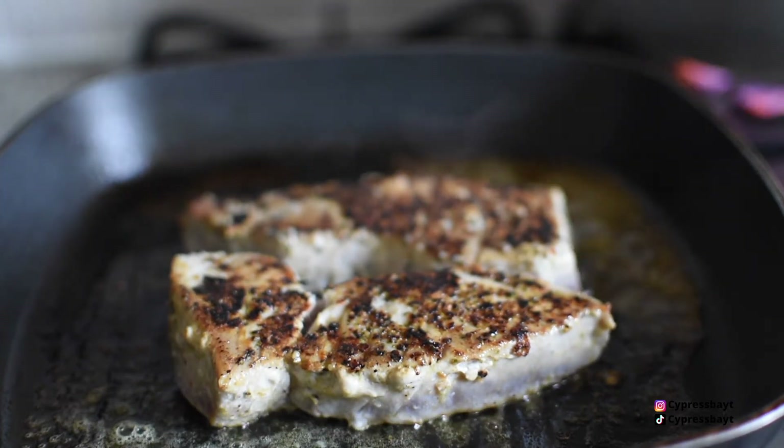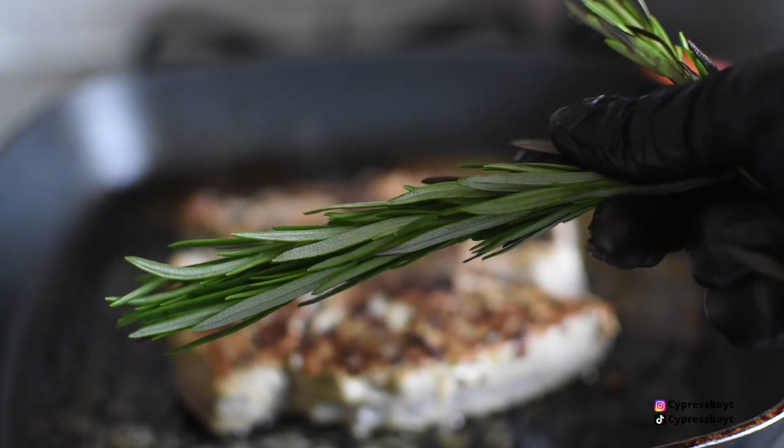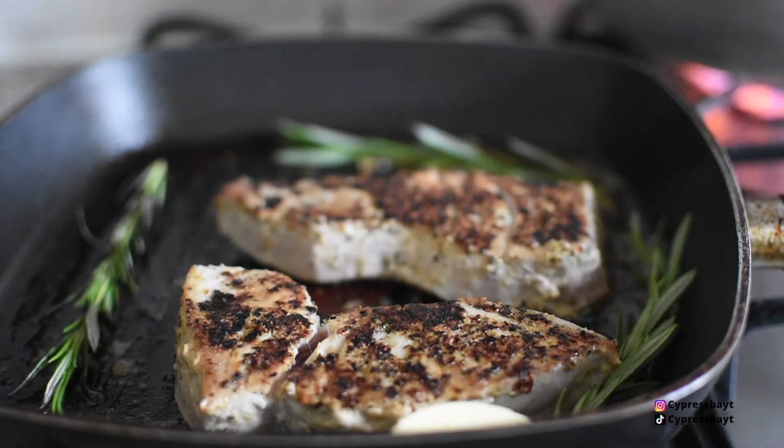Once the tuna is cooked for four minutes, I then flip it over, add some rosemary and another tablespoon of butter.